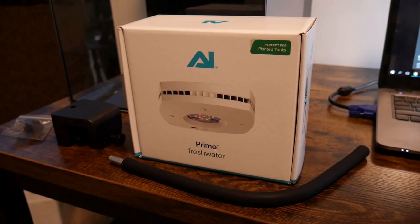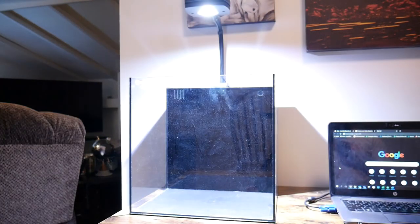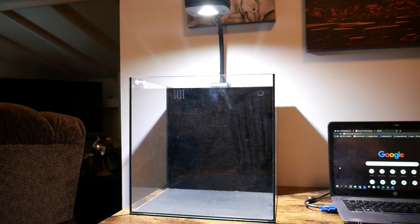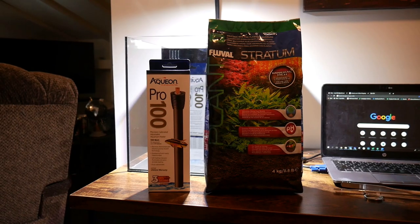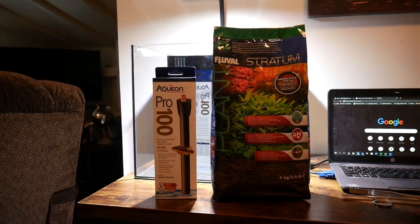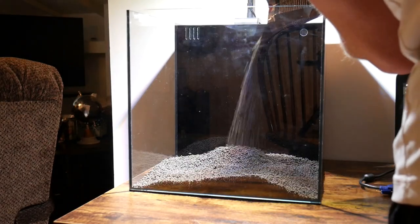I won't be running CO2 on this aquarium, so the light and the substrate will be very important. This LED light is perfect for plants and I'm really excited about it. It comes with an app so I can set the timing each day to be exactly what I want. The other very important part is the substrate — I went with Fluval Stratum, which is a very good substrate for plants to grow.